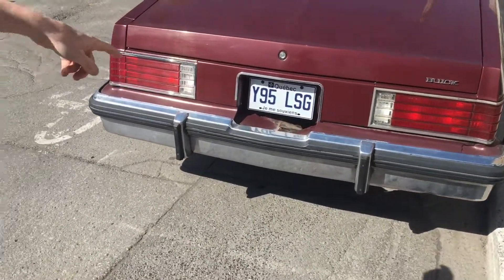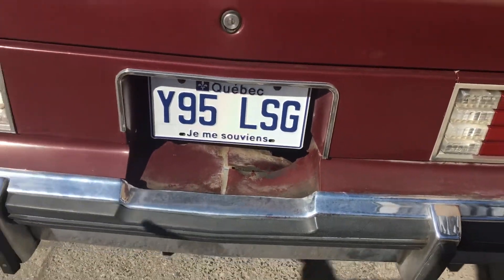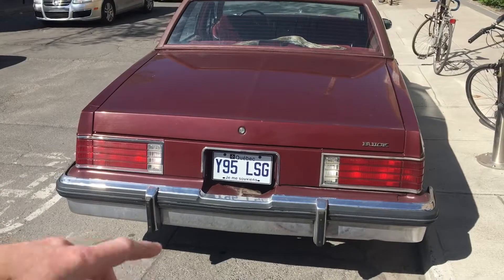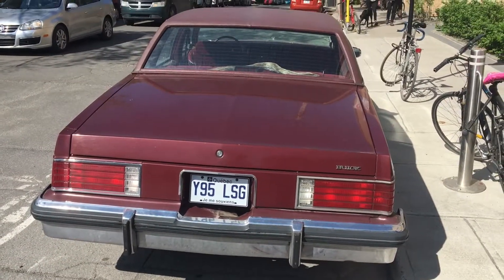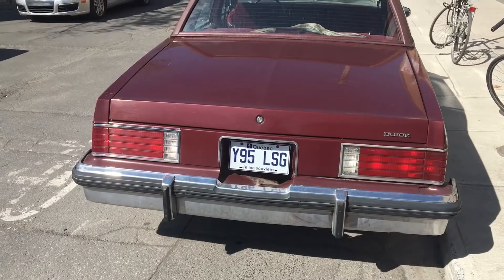This plastic right here is all broken — these are all called filler pieces. They're plastic, they break off. The bumpers back then were designed to absorb a hit — shock absorbers in the bumpers. So if you back up and hit a pole, the bumper is going to come in but it's not going to damage the whole rest of the car.